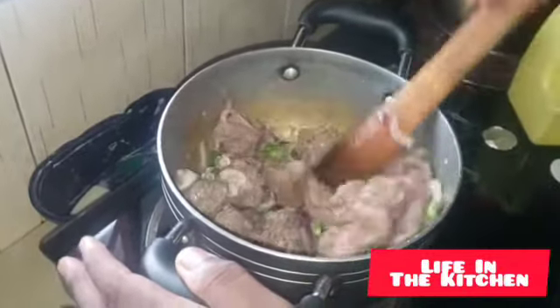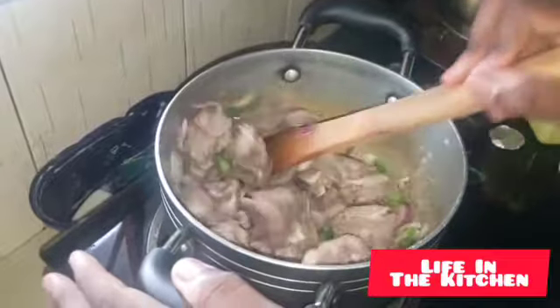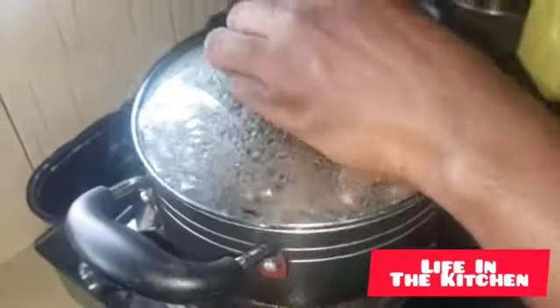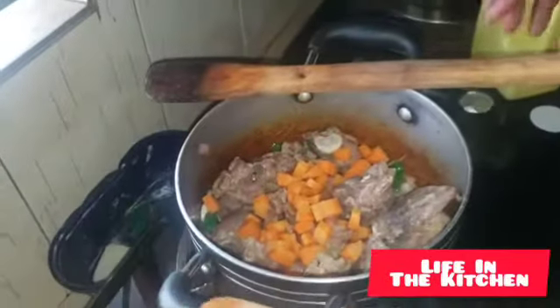Keep stirring so the vegetables are well absorbed into the meat. If you're a chef, you'll start smelling the scent. Uncover for about two to three minutes and let your meal boil. After three minutes, open and check on your beef to see how it's coming along. You can see the changes — right now we're going to start adding in some carrots as well.